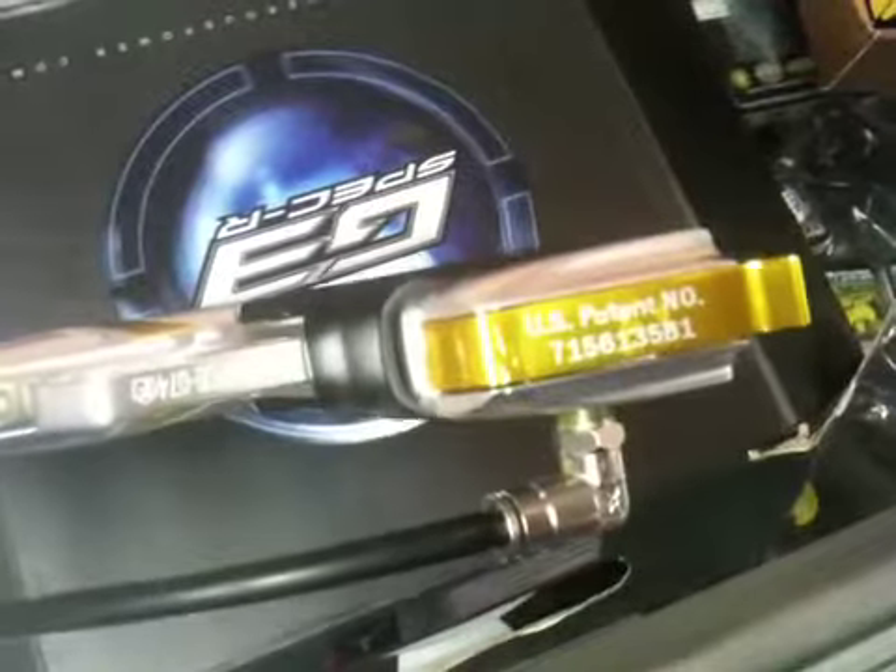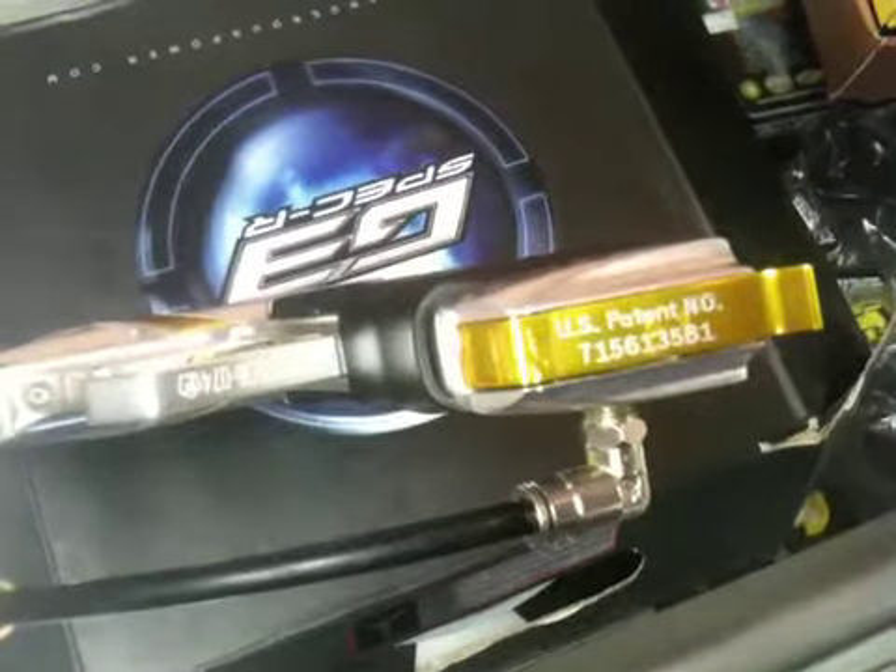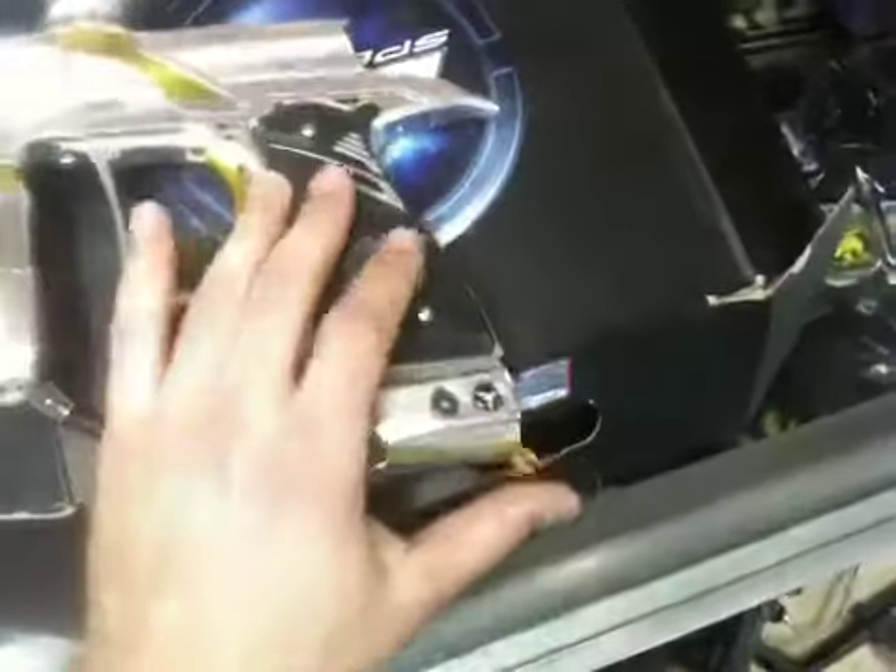It looks good. The only thing I want to point out is on the wrap system — it is a little bit bent there, right where it bends, right before it starts the lettering. But it works fine, as you can see, everything works fine on it.